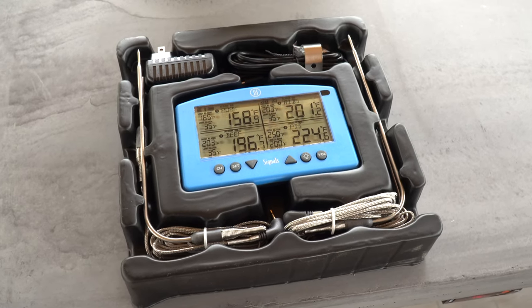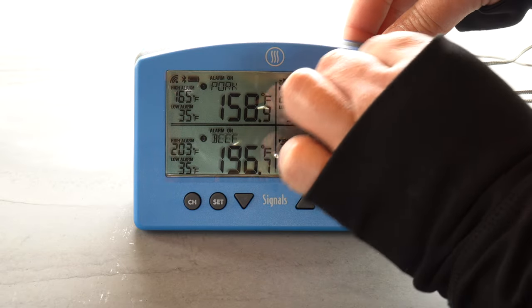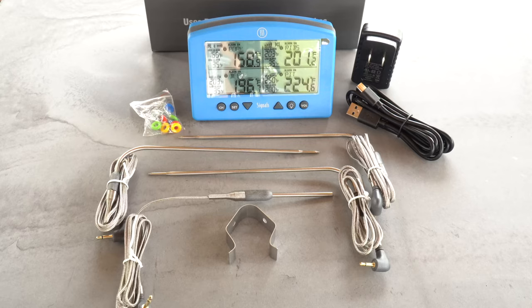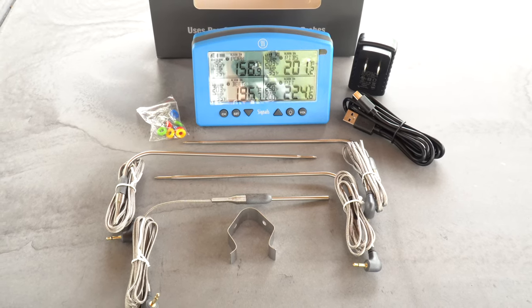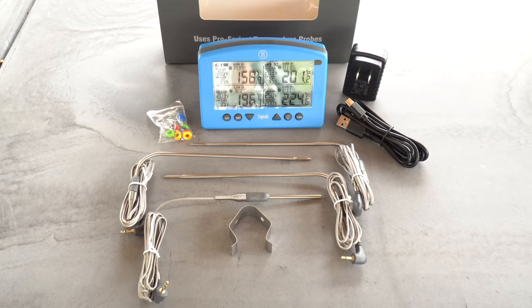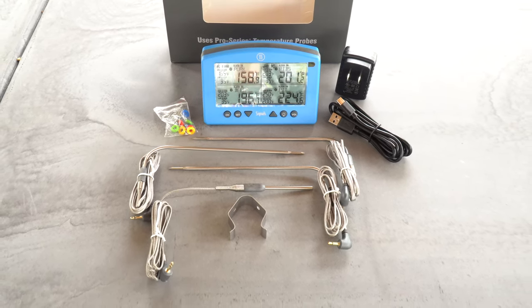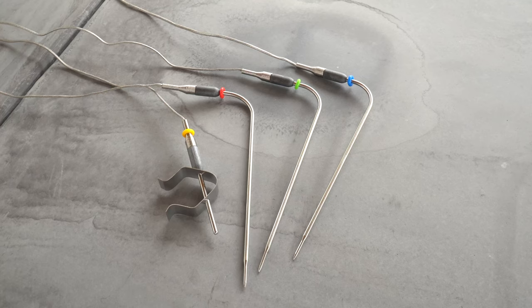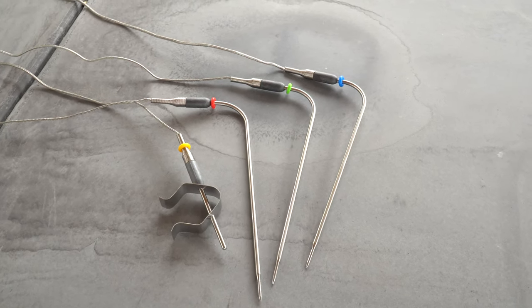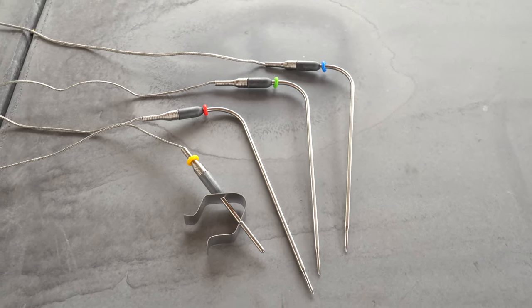There's the Signals unit itself, and it comes with a plastic screen protector that you can just peel off before you get started. It comes with three Pro Series high temp cooking probes — designed to go into the things you're cooking — and one Pro Series high temp air probe with a grate clip. This is the probe you'll connect to your smoker or grill to find out what the air temperature is right at the level of the grate.